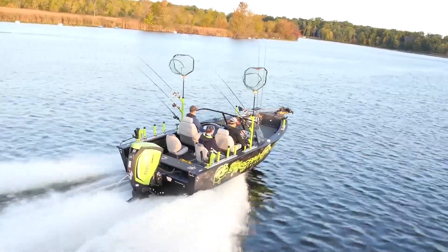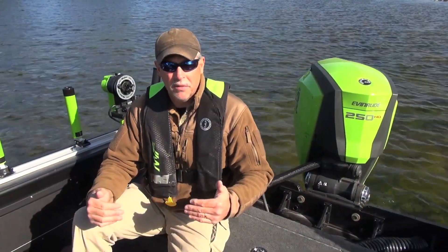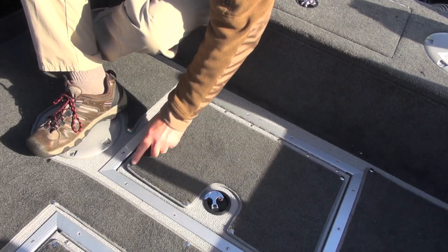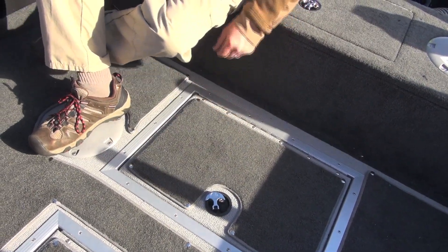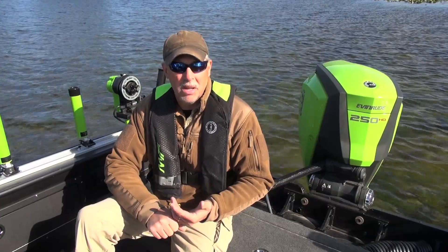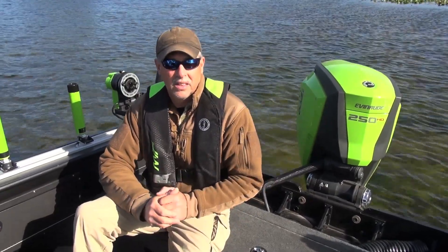The STX comes standard with a vinyl cockpit — high-grade vinyl that's perfect for keeping clean while fishing. But it also has an option for a snap-in carpet, giving you the best of both worlds. If you want the plushness of carpet you can snap it in. If you're doing live bait fishing for walleye or salmon and it's going to be messy, take the carpet out and you've got a beautiful vinyl floor.